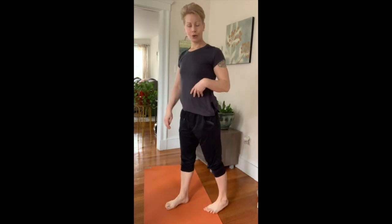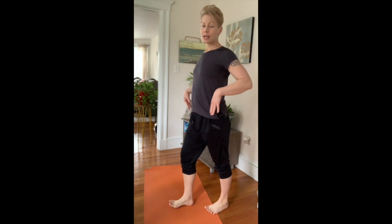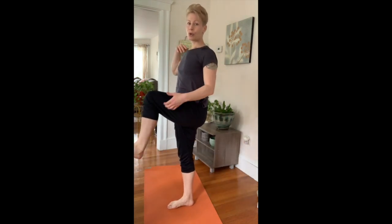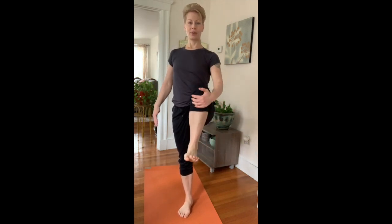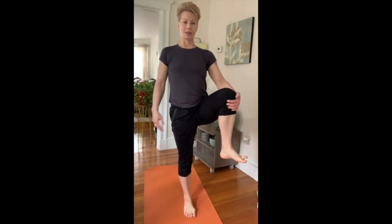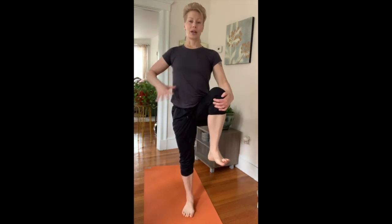We're going to start standing. I'll try to give you the angles as we go. Beginning, you're going to take the weight into one foot — I'm starting on my right foot — and then tuck your tail under as you pull your knee towards your torso. That's the first position. We're taking a bind with the hand here, kind of driving the hand and the knee together to create a little bit of tension.